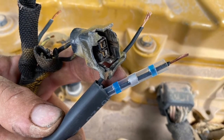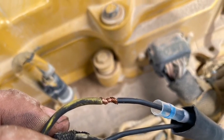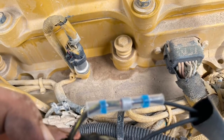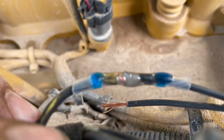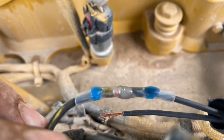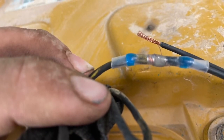I'm using heat shrink solder joiners to join the new plug to the old harness. You just twist the wires together, slide the heat shrink over until the solder part is centered with the bared copper wires, and heat it down until you see the solder melt. These joiners are great — they make a super strong join with absolute continuity through the join and they're insulated as well.